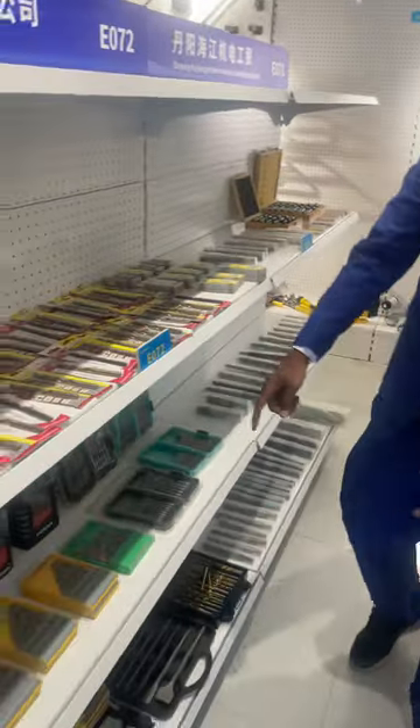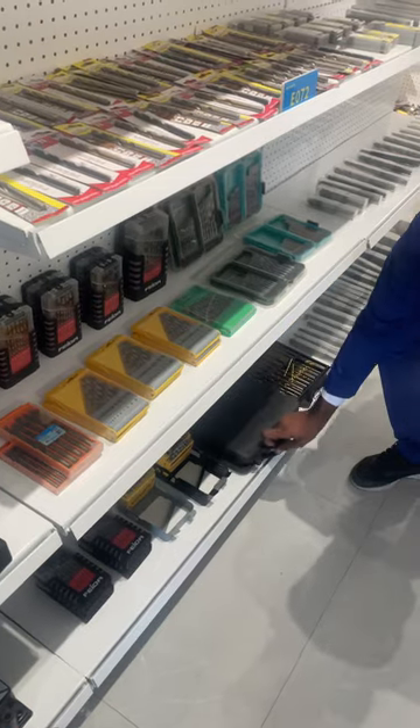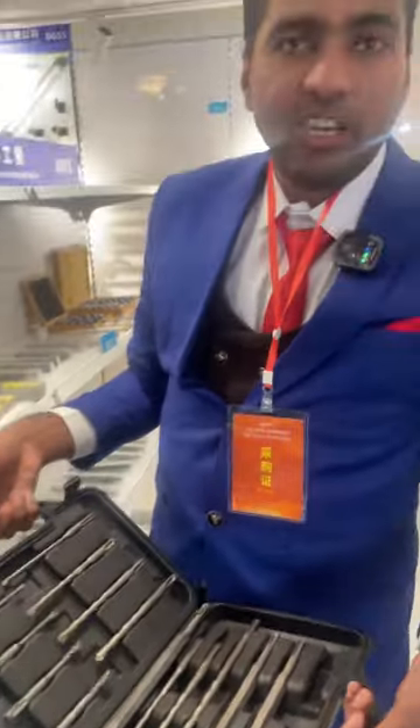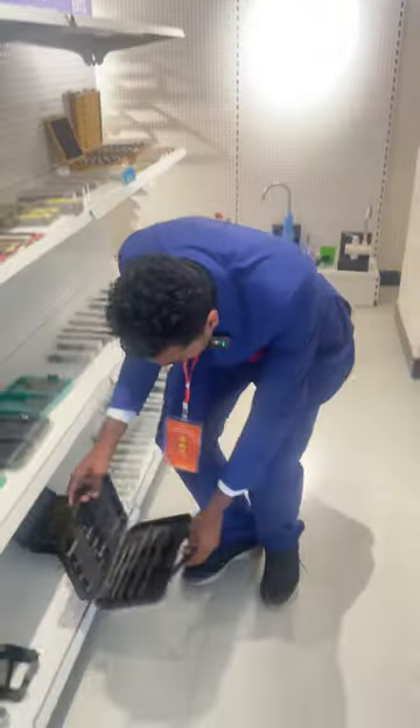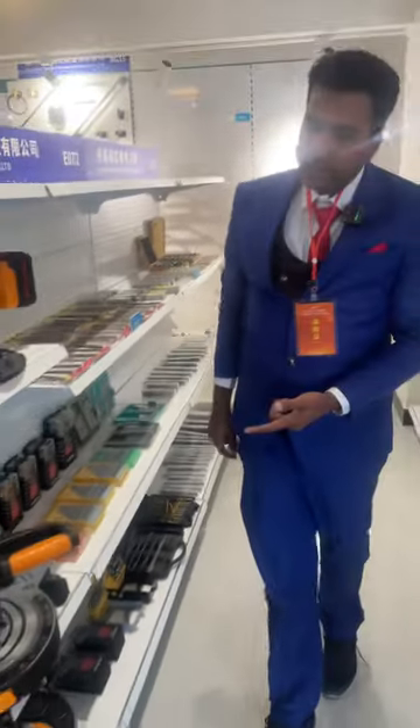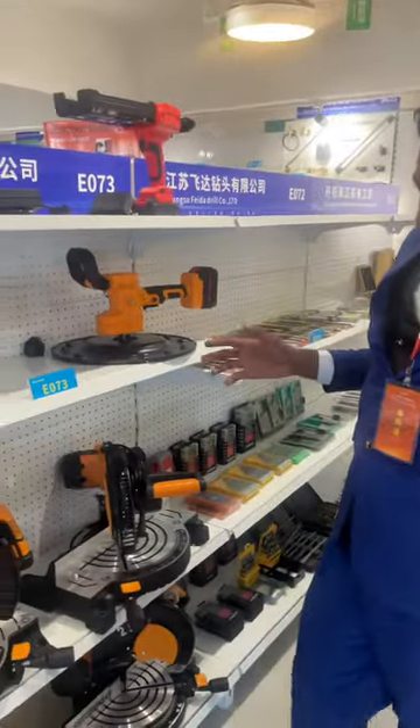Here we have the drilling kits — it's a drilling kit, all drilling tools. We have it here. This whole section is for drilling kits. Next, the big section — these are the big machines, they are electrical. You can see it here — electrical tools.